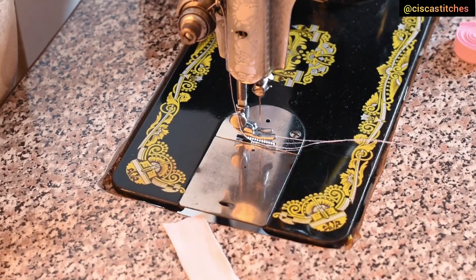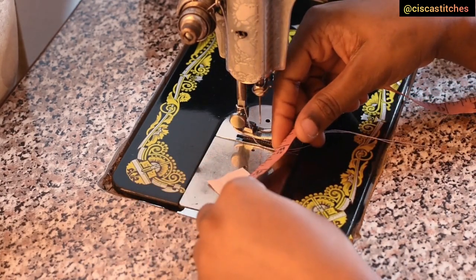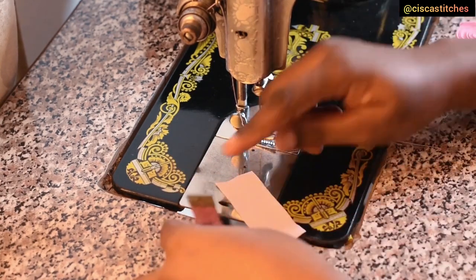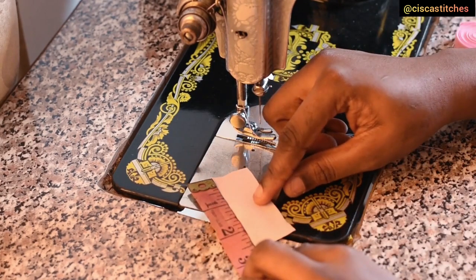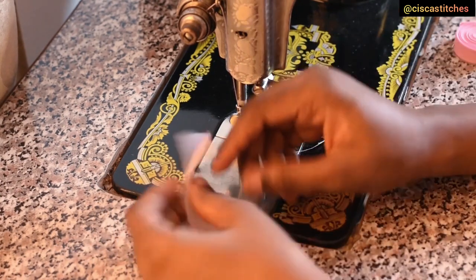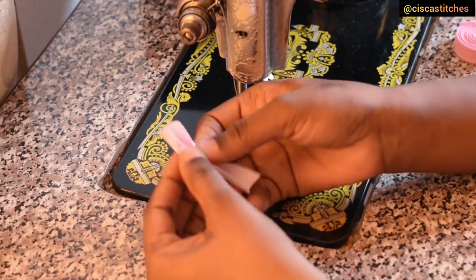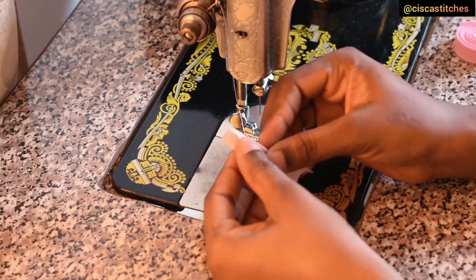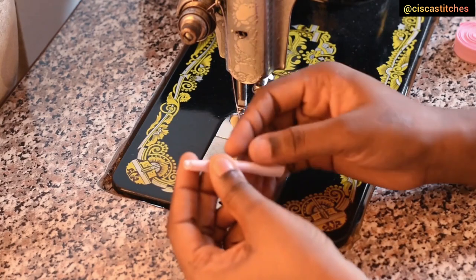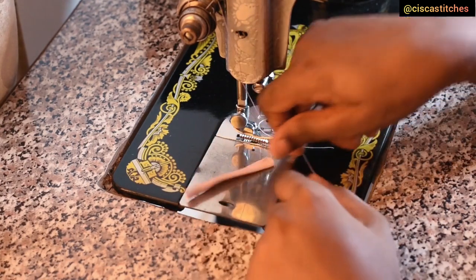The next thing is to create a button loop for the dress. This fabric piece measures about 1 inch by 2.5 inches — I'm using a very small button. I fold this into two, cover it up, and sew the edge to create the button loop. After sewing, this is what the loop looks like.